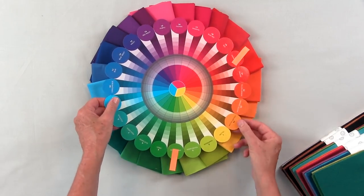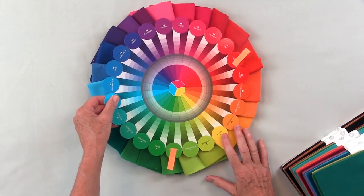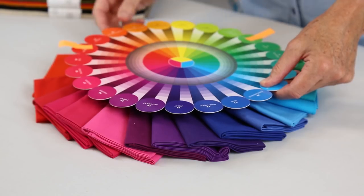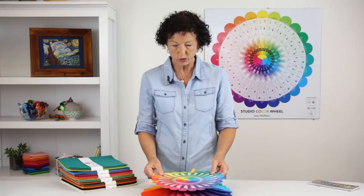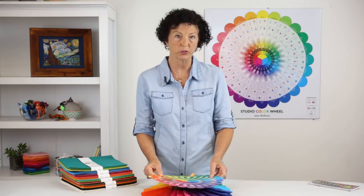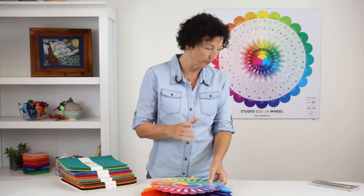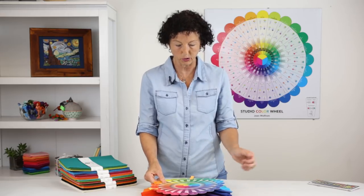Here's the color wheel — as you move it, you can see the yellow, the chartreuse, the yellow-green, and the red-violet. I'm going to show you a couple of different examples using fabric, wool, embroidery, and pearl cotton, demonstrating different ways you can put colors together to get pleasing color every time.